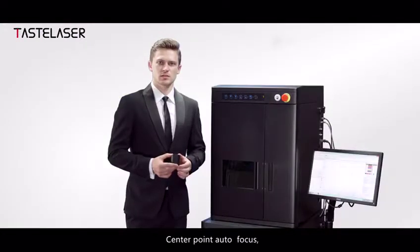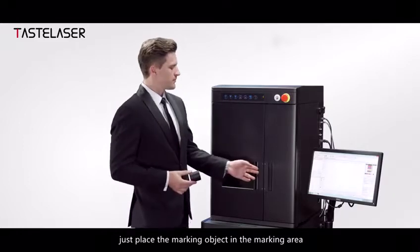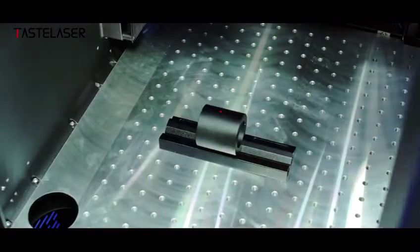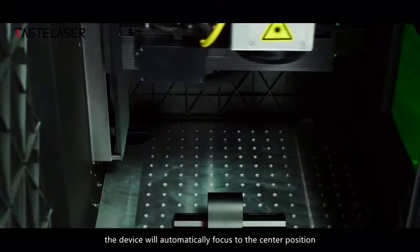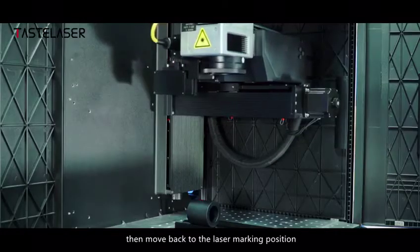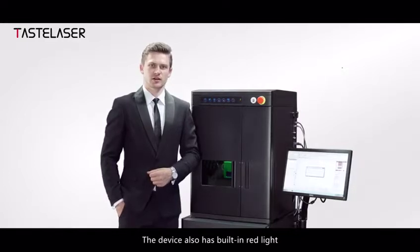Center point out-of-focus: just place the marking object in the marking area. The device will automatically focus to the center position, then move back to the laser marking position. The device also has a built-in red light.